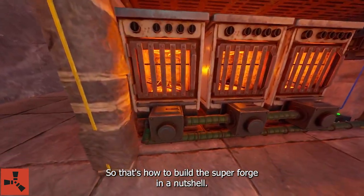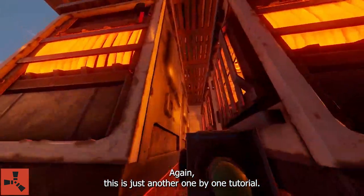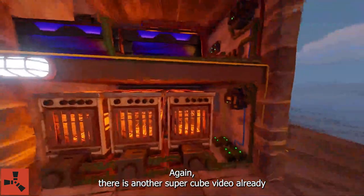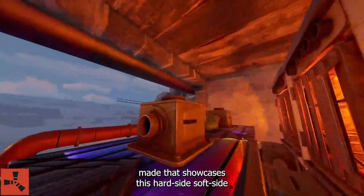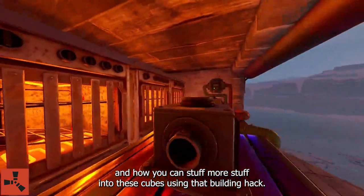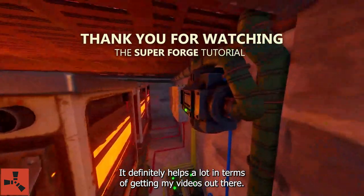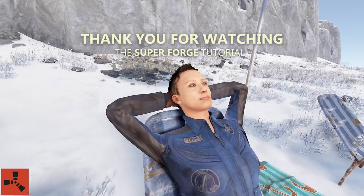That's how to build the super forge in a nutshell. Again, this is just another 1x1 tutorial. Thanks for sticking around. If you have any questions, feel free to leave those in the comments below. There is another super cube video already made that showcases hard side, soft side, and how you can stuff more into these cubes using that building hack. Feel free to like, comment, and subscribe on any of these videos — it definitely helps a lot in terms of getting my videos out there. Let me know if you used this and how it worked, and I'll see you in the next video. Take it easy.